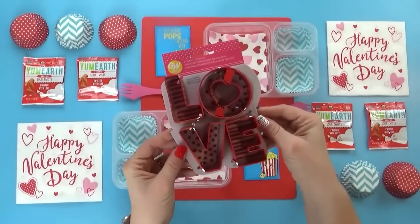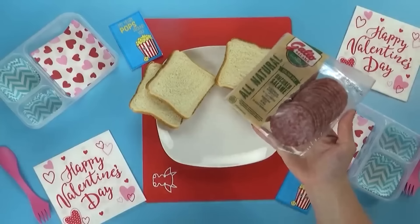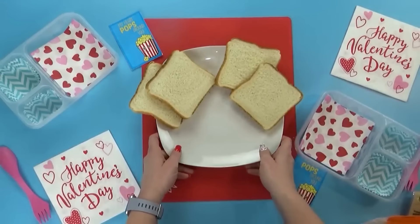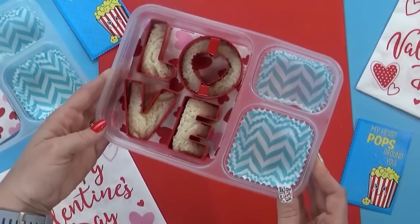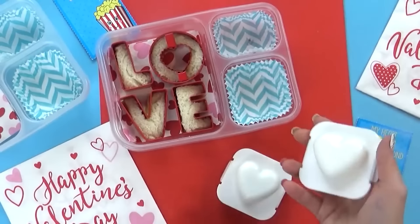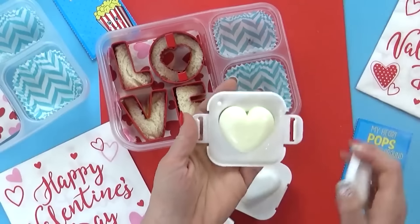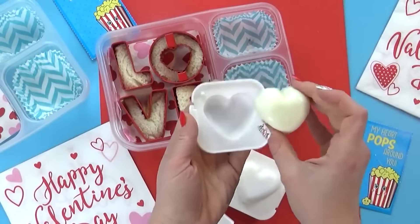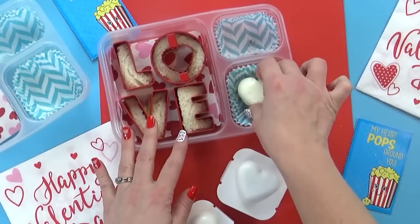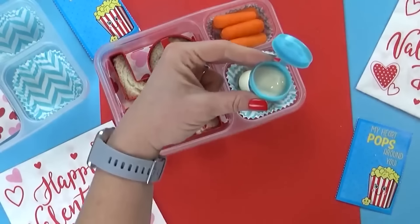Hey friends, and happy Friday. I'm super excited for the weekend, but we have one more Valentine's Day lunch to make first. For this lunch today, I'm actually going to start by making a salami and cheese sandwich — a classic sandwich that all the kids love. But to make it a little bit more fun for Valentine's Day, I'm using my 'love' cookie cutters that I found at Target. To go along with this, I'm also including another lunchtime favorite — a hard boiled egg. I know Kenzie will be happy to see these — they're her favorite. I made these hard boiled eggs last night. After taking them out of the peel, I put them into my heart shaped molds. Now that it's the next morning, I can go ahead and open up the mold and we're left with a really cute heart shaped egg.